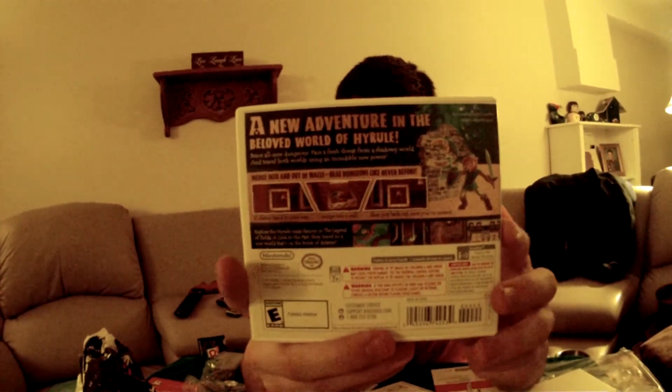So, that concludes my unboxing. It's a little messy, but hopefully... Oh man.